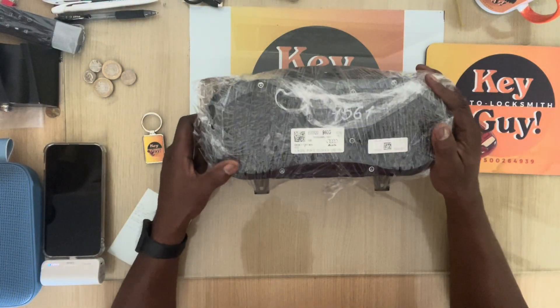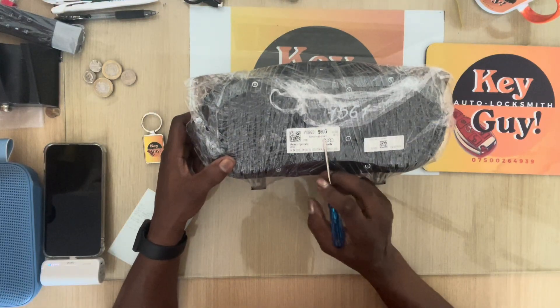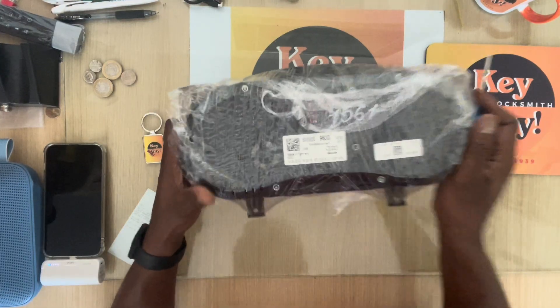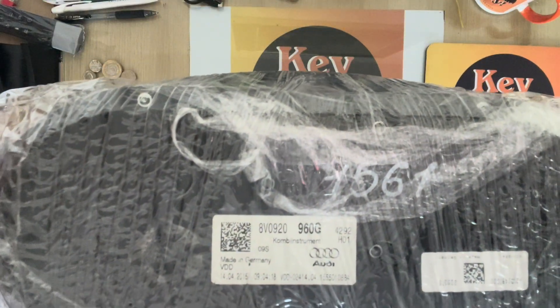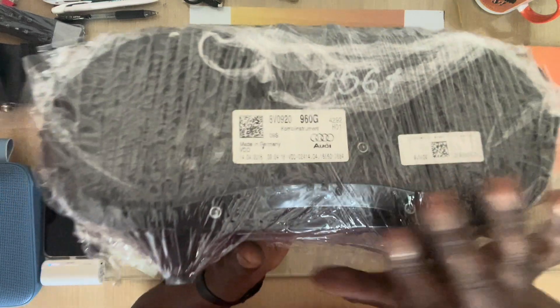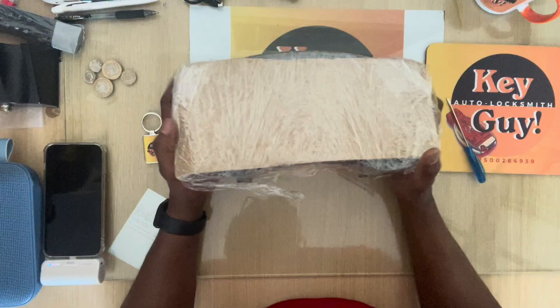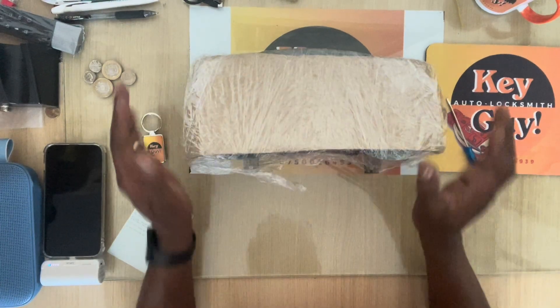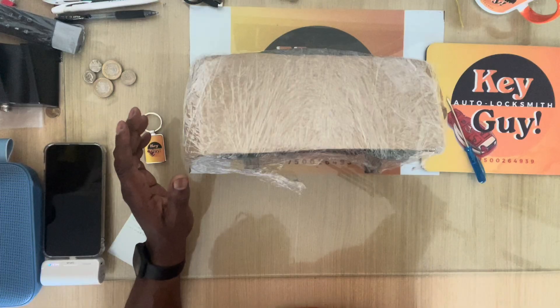So this is an instrument cluster for an Audi A3 and the part number is 8V0920960G — that is the part number. We will take it out of the wrapper, test it to see if it's firing up okay, and then step by step we strip it open, get into the reading, and make the key.